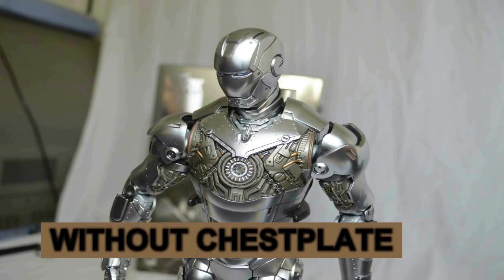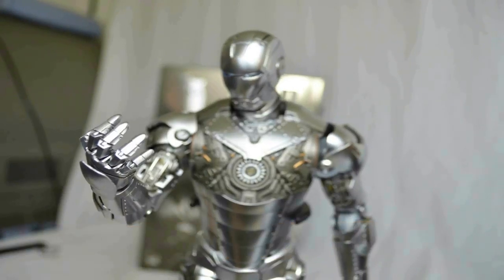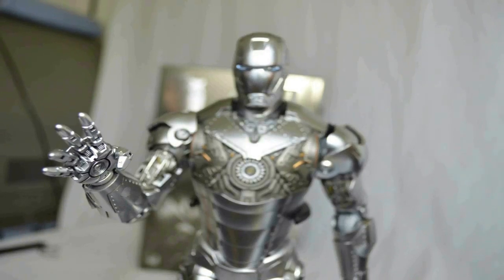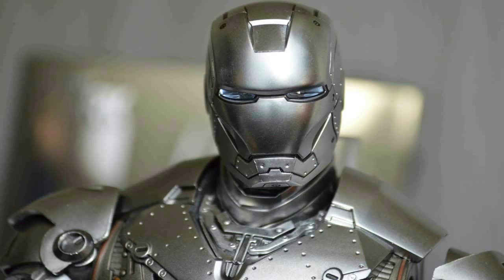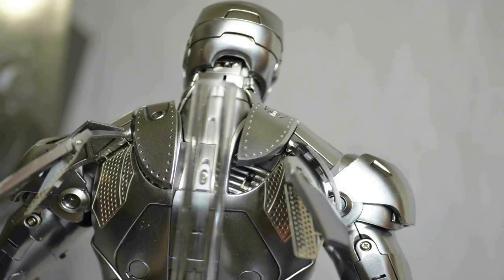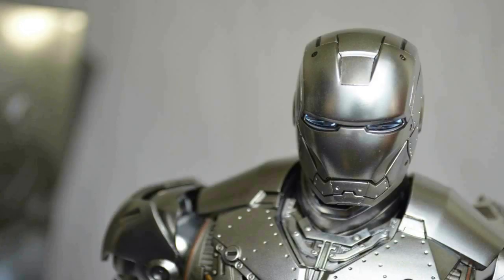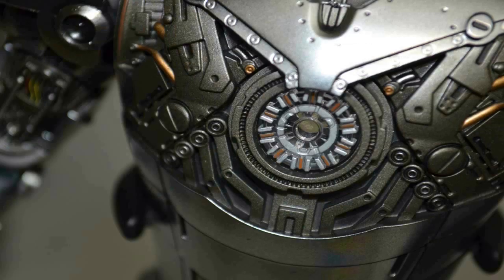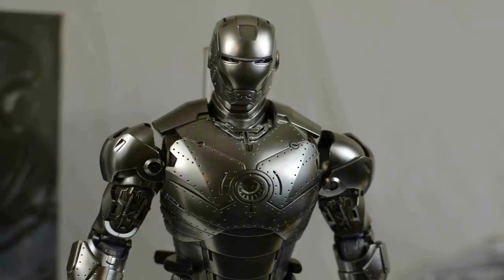Moving on to the wrist and forearm — it extends and opens to reveal the missiles. It has a similar feature on the other arm to a lesser degree. On this version you can take all the armor plates off to reveal the endoskeleton inside. Without the chest plate, but on closer look at his hands and chest plate you can see the chipset circuitry endoskeleton. On the back you can see the air brakes — it has three different layers: the metal mesh and the two main brake discs in the middle.